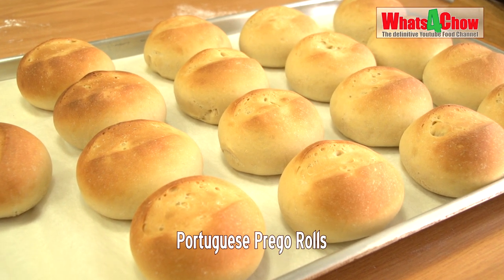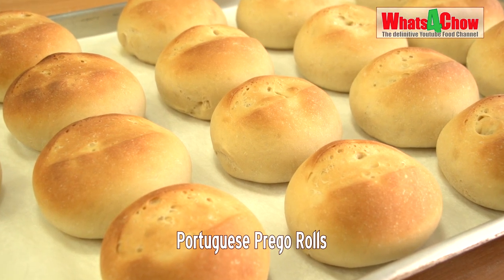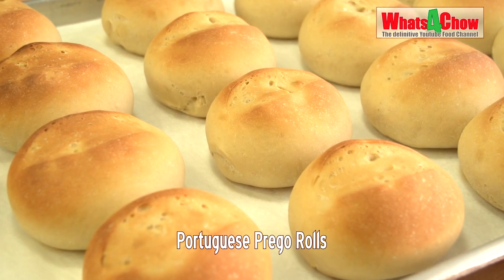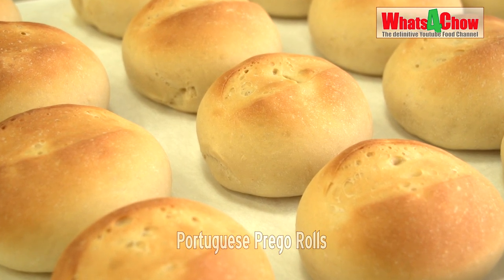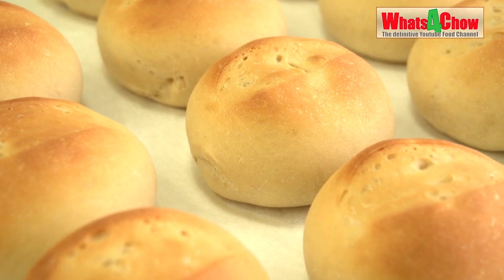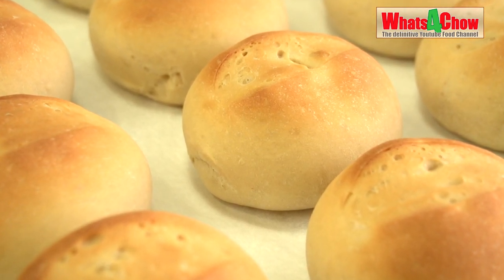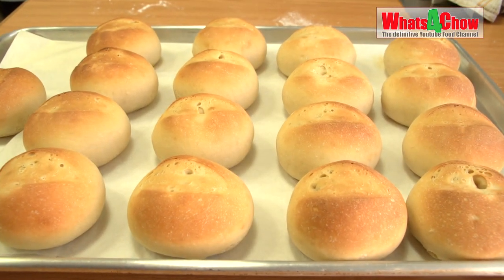Welcome to episode number 643 with whatsforchild.com. Today we're going to make Portuguese rolls or prego rolls. These rolls have a fine soft texture with a smooth matted finish at the trademark slash top. They are normally filled with spicy pork or chicken but serve brilliantly as burger buns as well.